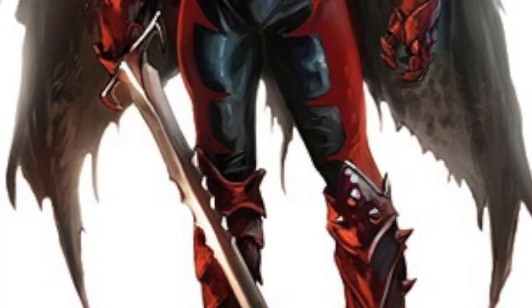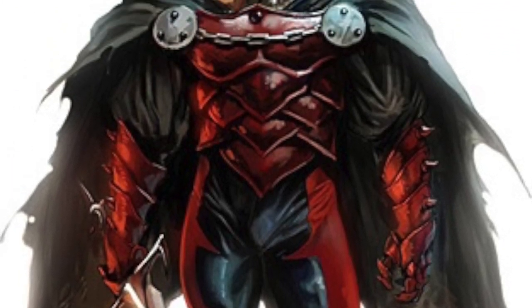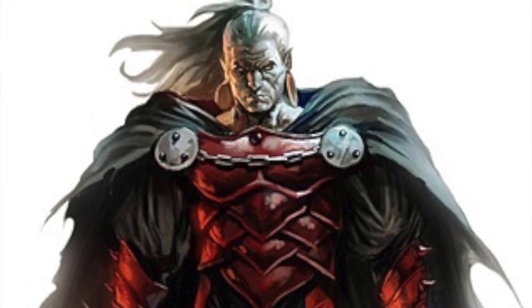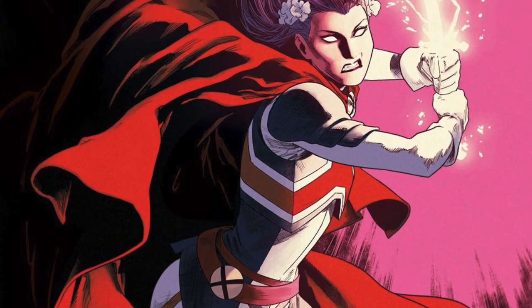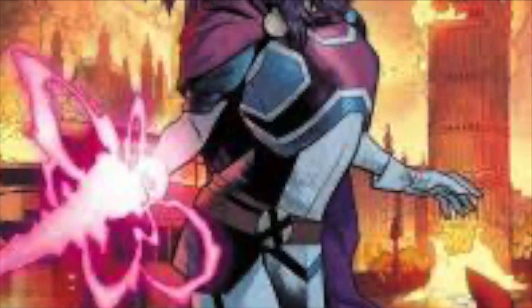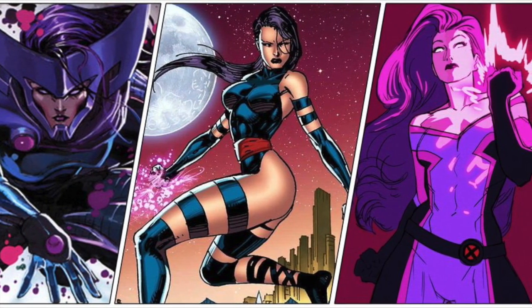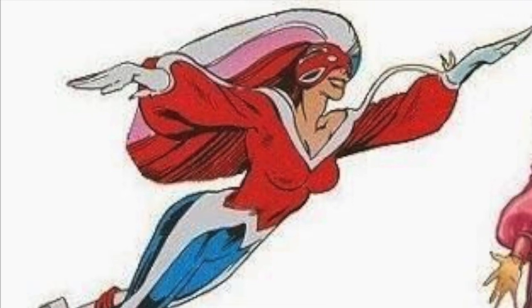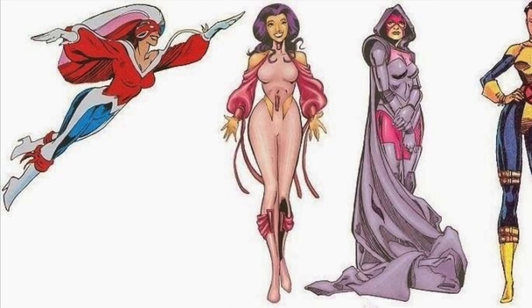Modern Dracula was definitely something I was interested in, but I basically do male customs all the time and wanted to challenge myself a little bit more. So I made the decision to go with Betsy Braddock in her Captain Britain uniform — the most modern incarnation I could find given the list I received. To those who know my tastes in comic characters, that should come as no surprise. Psylocke is one of the most popular and interesting X-Men characters to date.